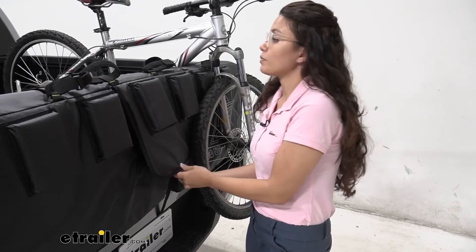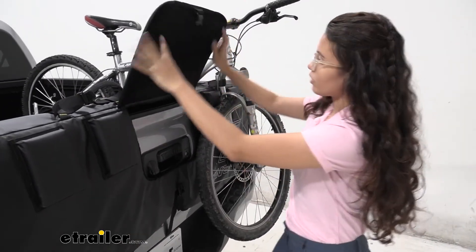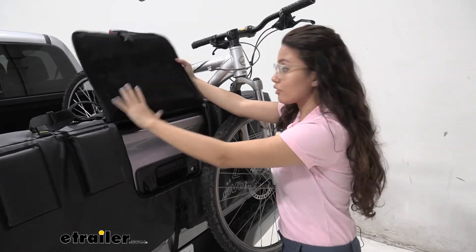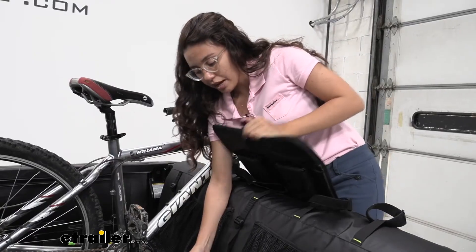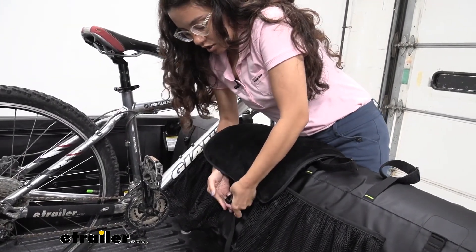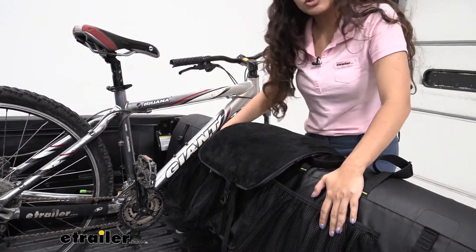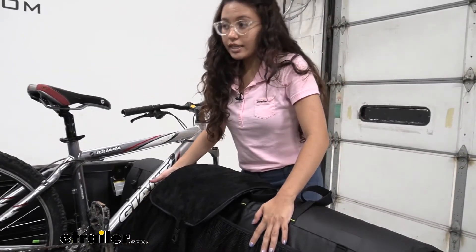My favorite thing about this pad is how you can lift this up and over. I know you can't feel things through video, but if you could, you'd agree that this is very soft. This connects right in the back — you can strap it and latch it there, which keeps it nice and sturdy. This is in order to access your tailgate handle when you need it.